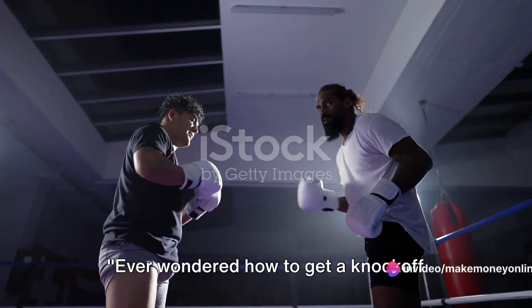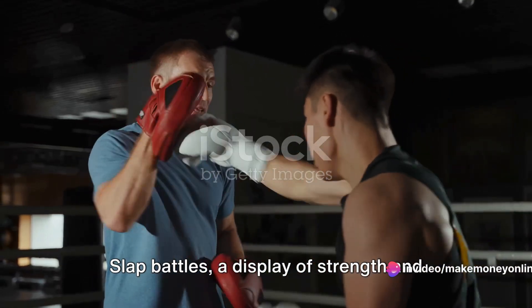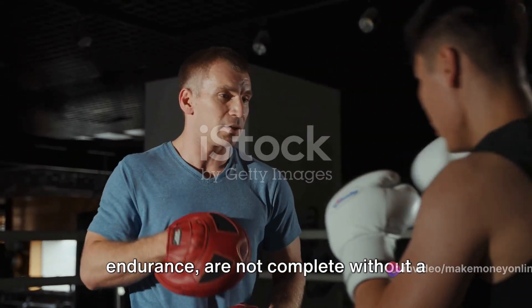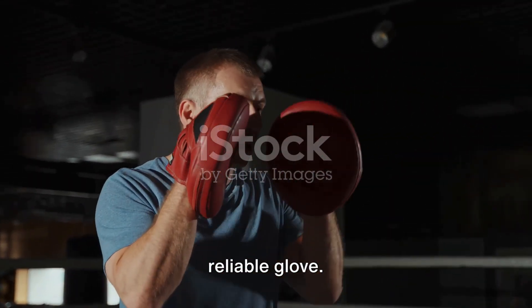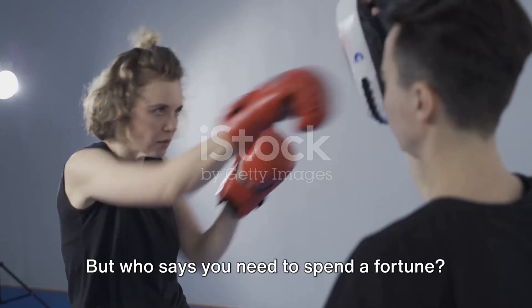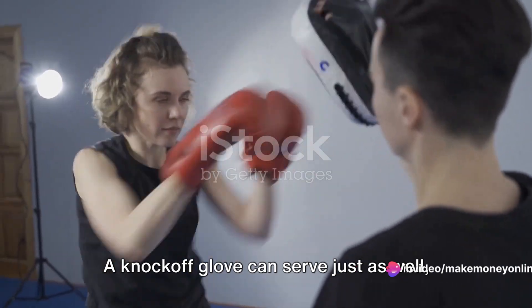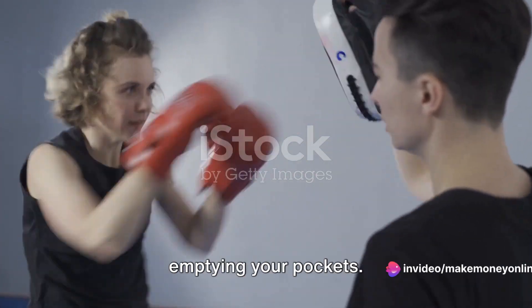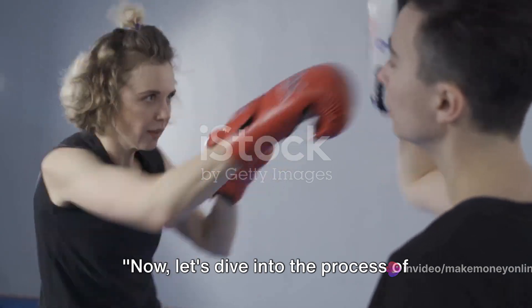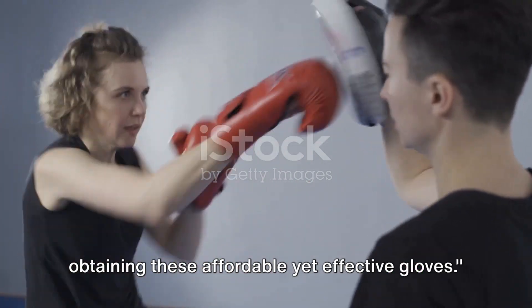Ever wondered how to get a knockoff glove for slap battles? Well, you're in the right place. Slap battles, a display of strength and endurance, are not complete without a reliable glove. The glove is a game changer — it can make or break a match. But who says you need to spend a fortune? A knockoff glove can serve just as well, offering the protection you need without emptying your pockets. Let's dive into the process of obtaining these affordable yet effective gloves.